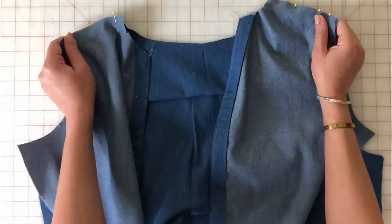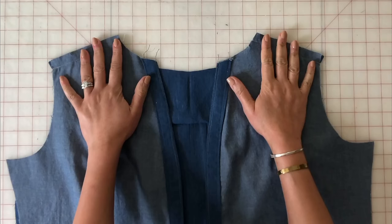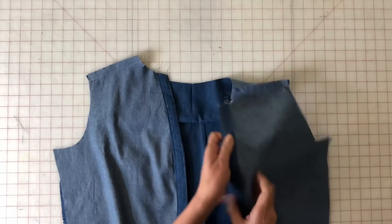Now here is where my way of attaching the facing to the shoulder seams differs from a lot of others who create tutorials. Instead of doing the burrito method, this is how I do mine — you're going to open the shirt up.